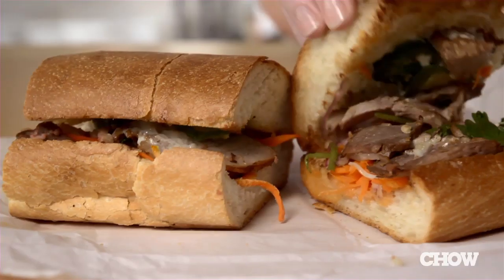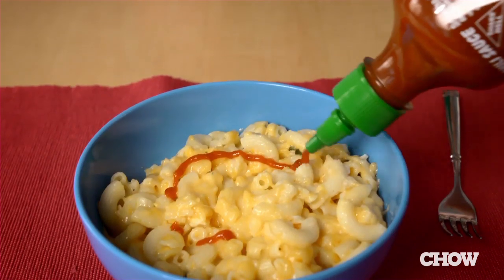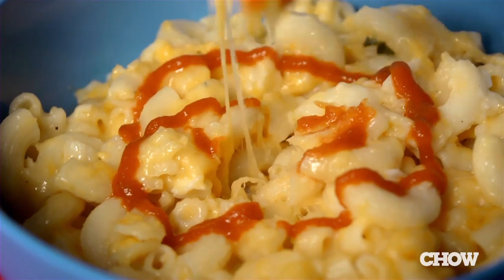If you're a sriracha fan like me, you probably put it on just about everything. I like it on banh mis, mac and cheese, even in my Bloody Mary. Which means I blow through the bottles pretty quickly.